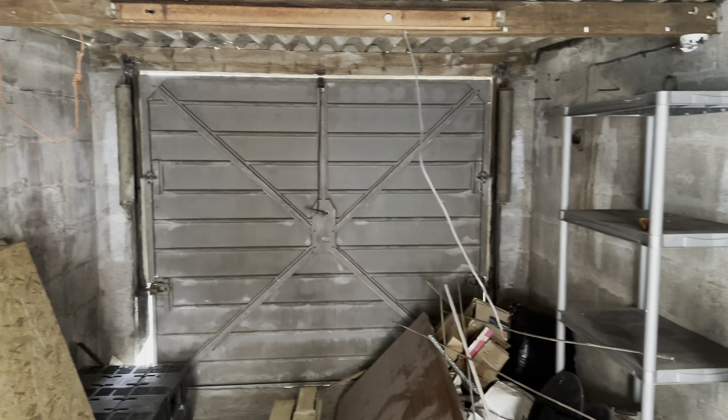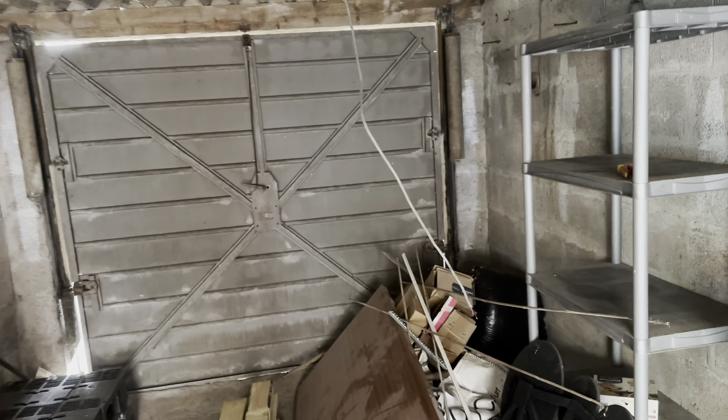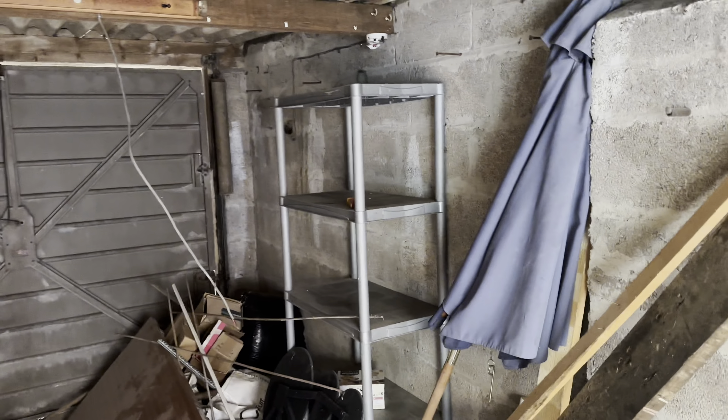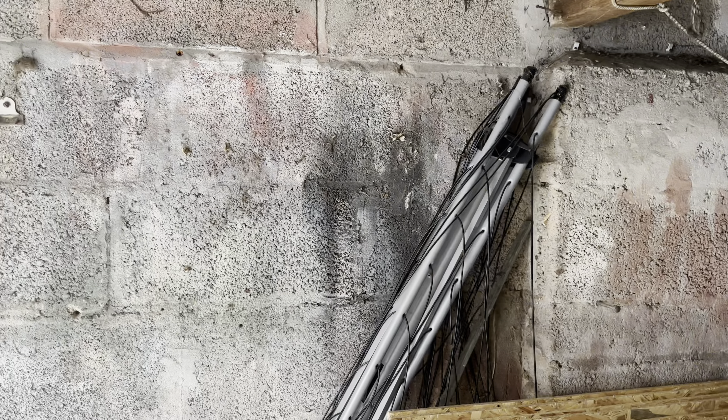This is going to get converted at some point, so what we're going to do is go back to the walls and put normal metal clad back boxes on as if you were going to be dry-lining it - because that's what they're going to do at some point. The garage door is going to come out and be blocked up, so for the time being we're just going to drop our sockets down in that area. I won't liven any of it up until we're ready. I'm just ripping it out at the moment and once that's done we'll start running the new cable.